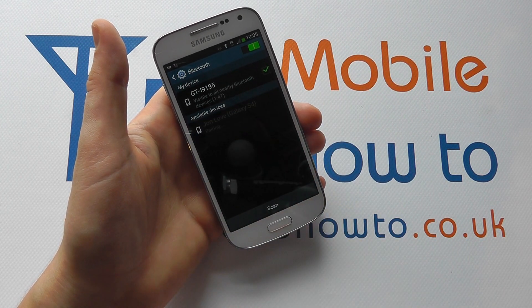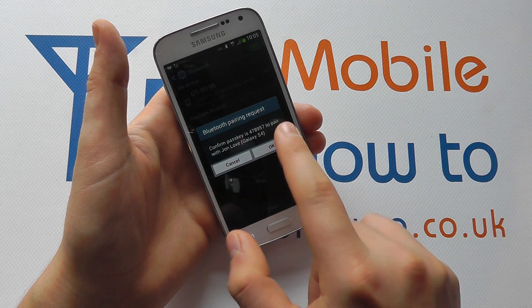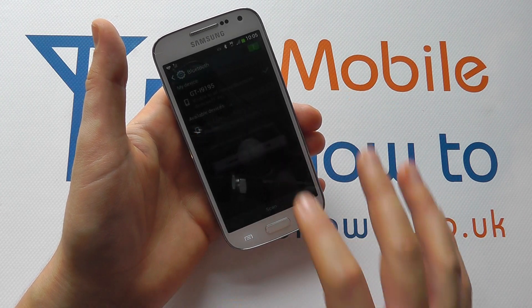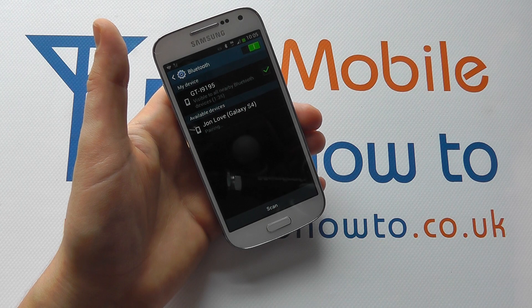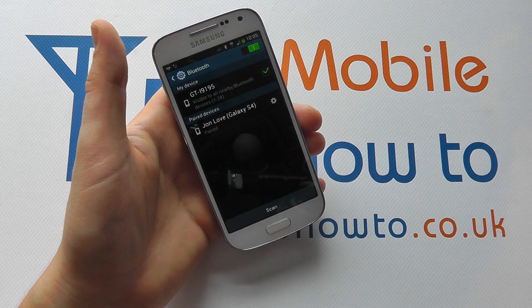I can tap on that and it will pair — it gives a pass key for me to pair on the phone I currently have out of shot. If I click OK, the two will actually pair. You can see it's now paired.